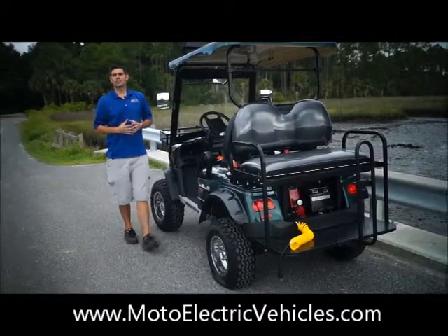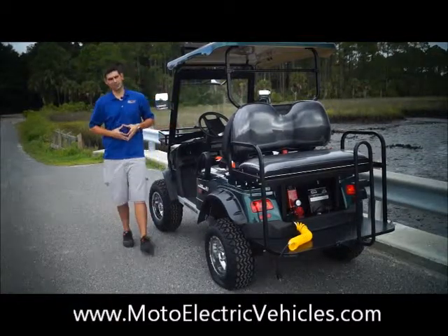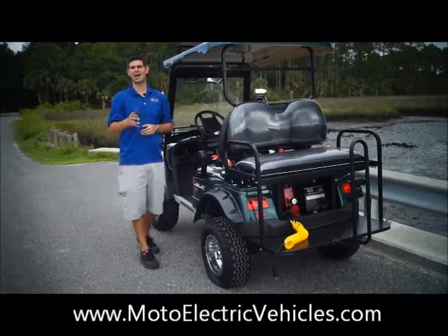Good morning, Brett Jackerel here with Moto Electric Vehicles. We have our four passenger high riser street legal golf cart here, but we're not here to do a product demonstration on the vehicle — we've already done that — but on the compressor that's actually on the vehicle.